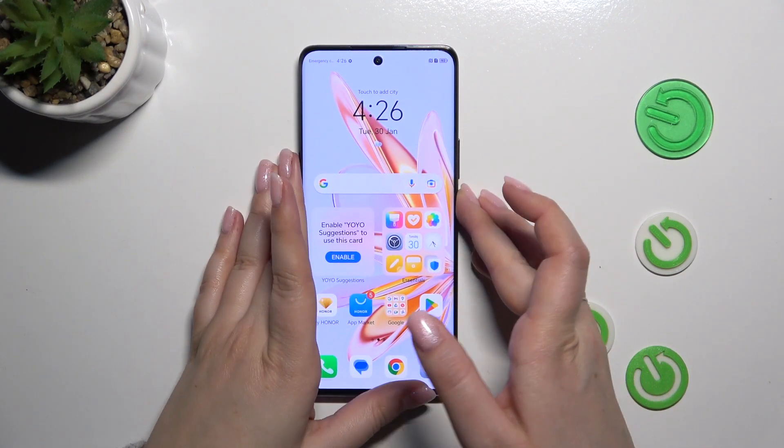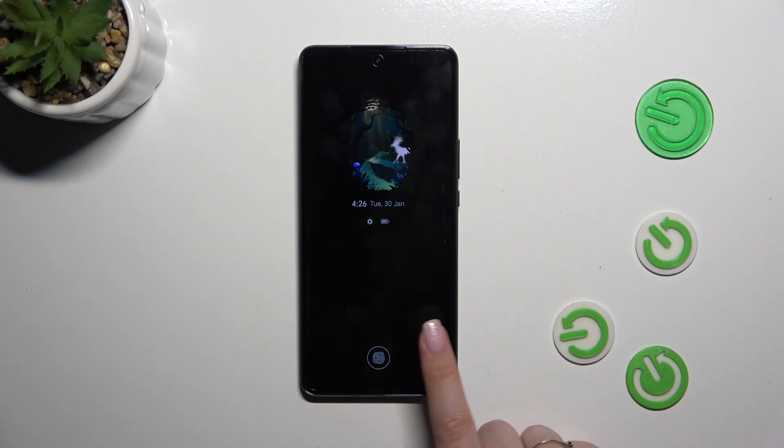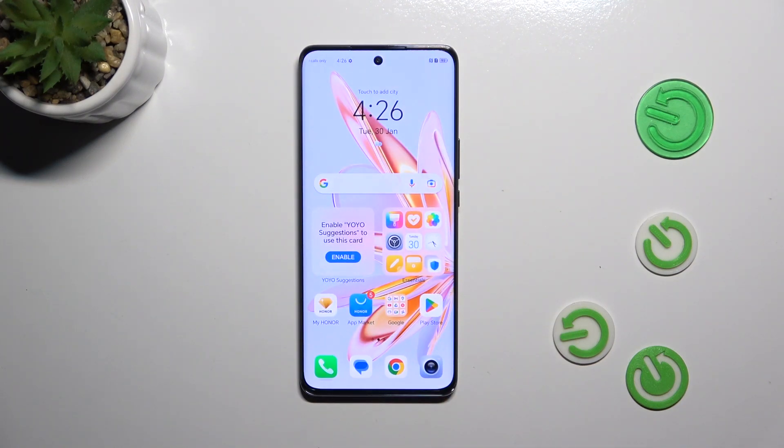So basically this is it. Let me lock the device and check if it is working. Let me put my finger on the sensor — and as you can see, the device is unlocked, which means we just successfully added the fingerprint. Alright, that will be all. Thank you so much for watching. I hope this video was helpful, and if it was, please hit the subscribe button and leave a thumbs up.